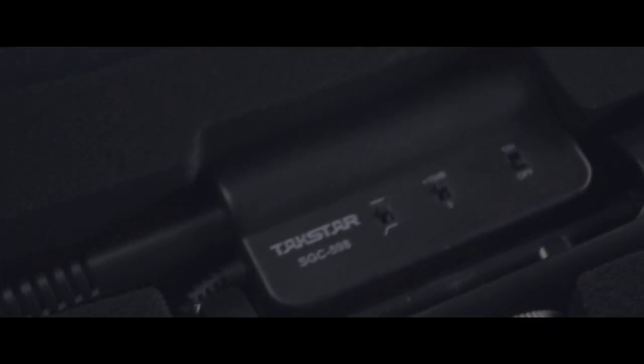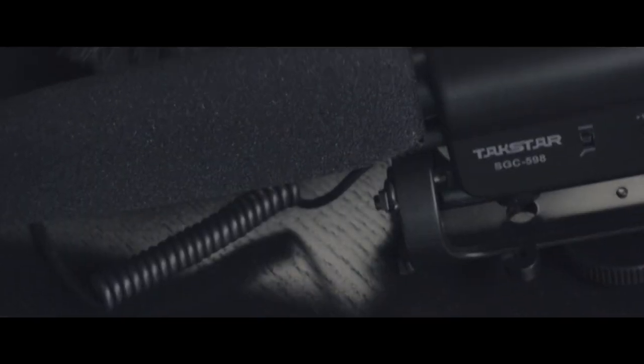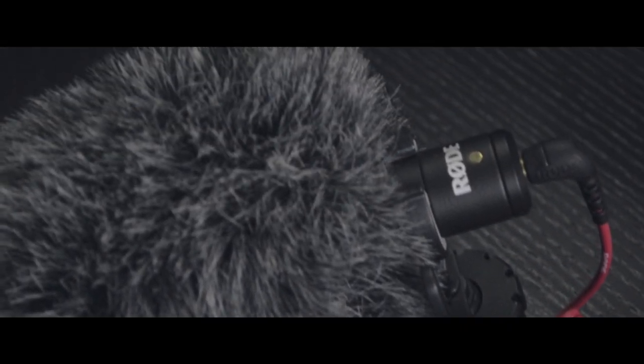Struggling to get good audio for your YouTube videos because microphones are way too expensive? In this video, I will share with you guys the best and cheapest shotgun mic out there for your DSLR camera, which might be on the same level or even better than the famous Rode VideoMicro.